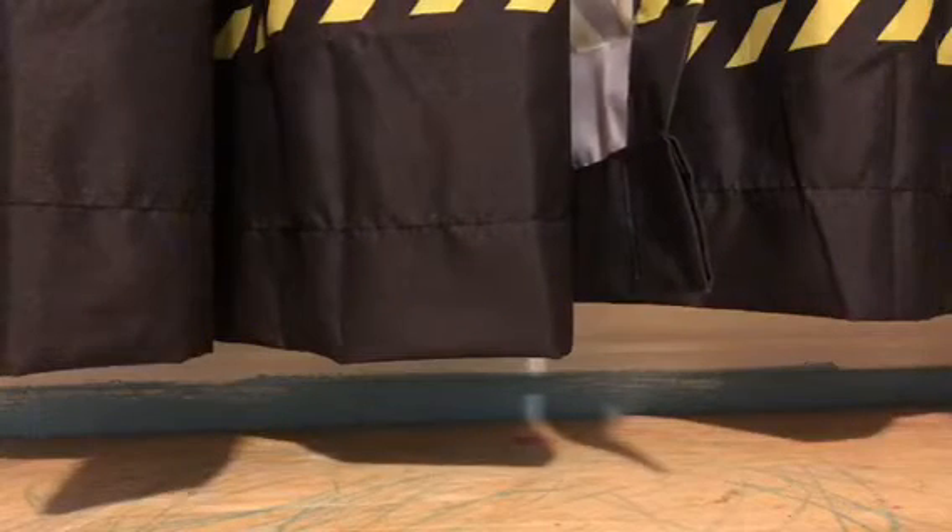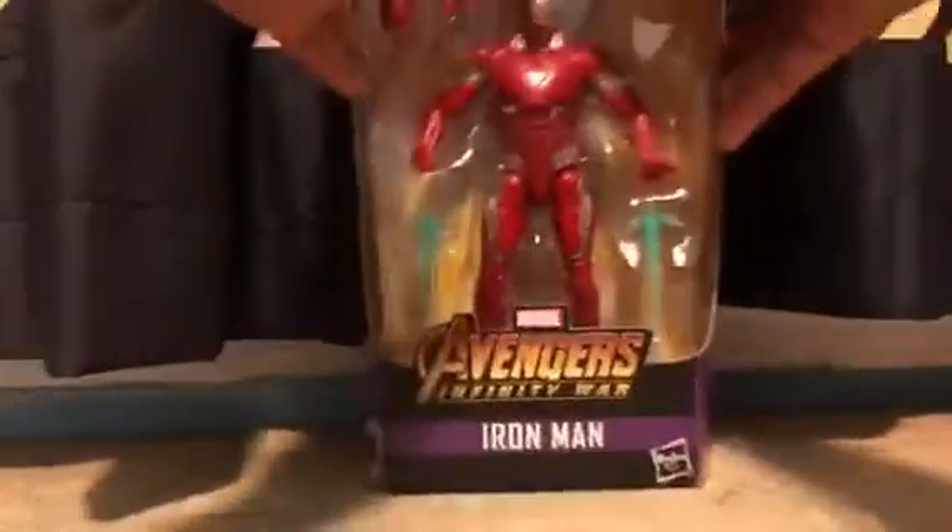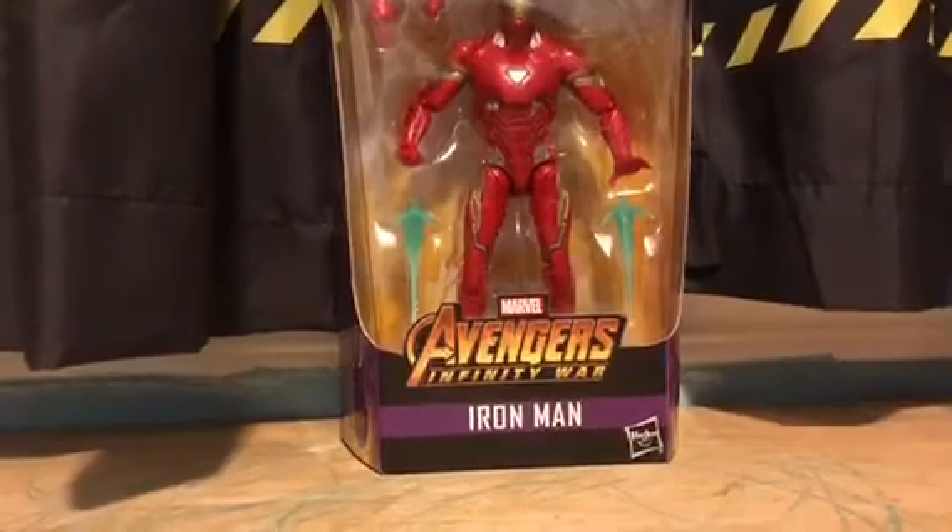Hey, what's going on guys, GoDefend417 here, and I'm back with another toy review. Today I will be reviewing the Marvel Legends Avengers Infinity War Iron Man.